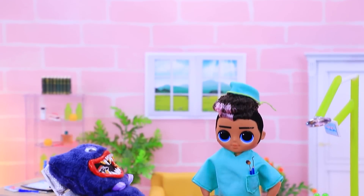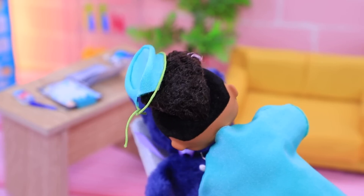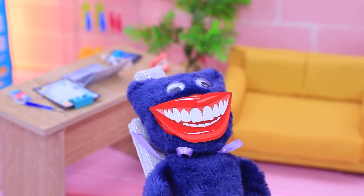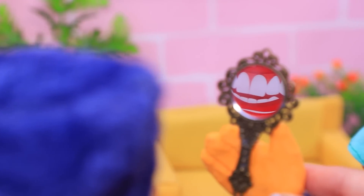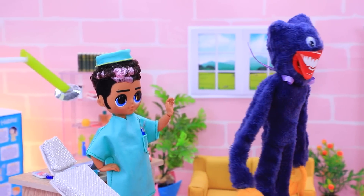Huggy visited the same dentist. How are you doing, Huggy? Oh, the braces worked! Wow, I have a million dollar smile — you are a magician! Bye!